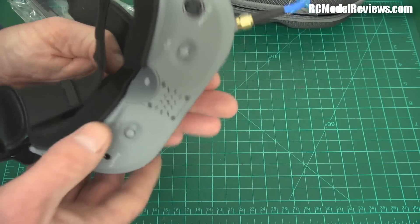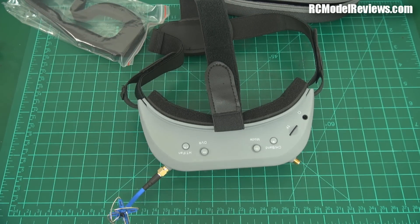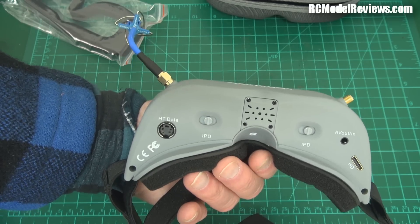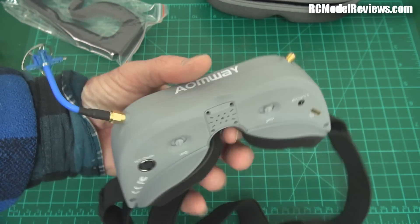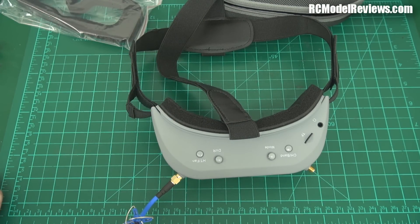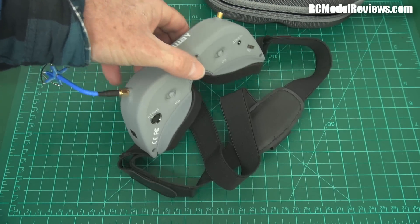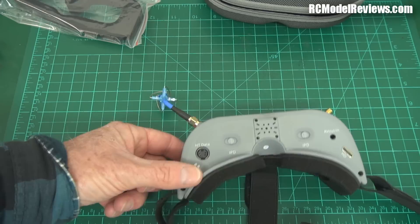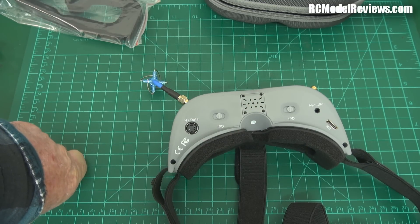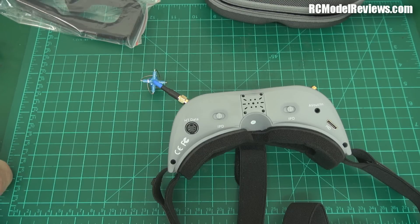Over here we have head tracker and fan options. The head tracker is an optional extra - the manual says it doesn't come as standard, you pay for that. But it does have a fan, and during my flying earlier the goggles didn't fog up - brilliant. Sky Zones on cold days do fog up quite easily as they have no fan. These have a fan, which is a bonus feature, but I would be a little concerned - cheap Chinese fans tend not to last long with cheap bearings that dry out and start squealing.